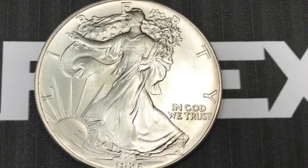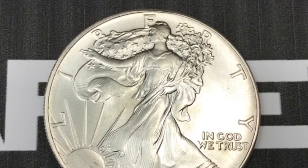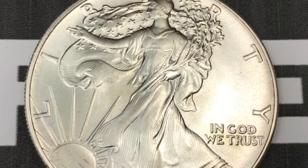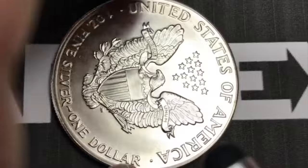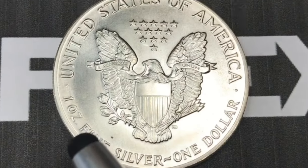Hey coin collectors and welcome to DC Coin World International Coin Channel. Today it's the first year of the American Silver Eagle dollar. This is not a circulating coin — it's a bullion coin. If we get it over to the back, we see that it says United States of America around the top, one ounce or oz fine silver, and one dollar.